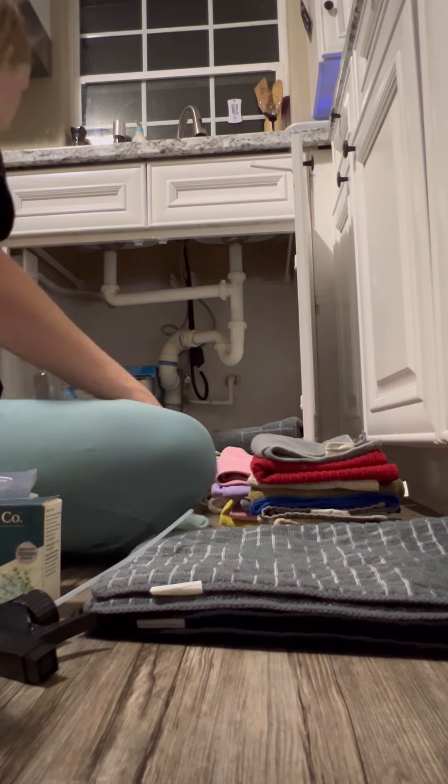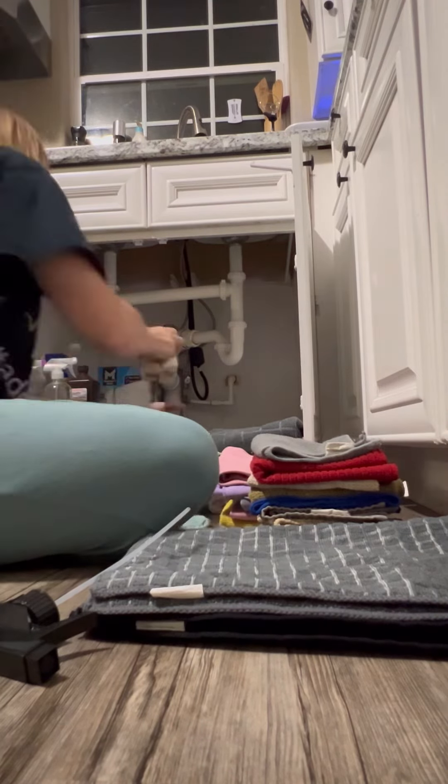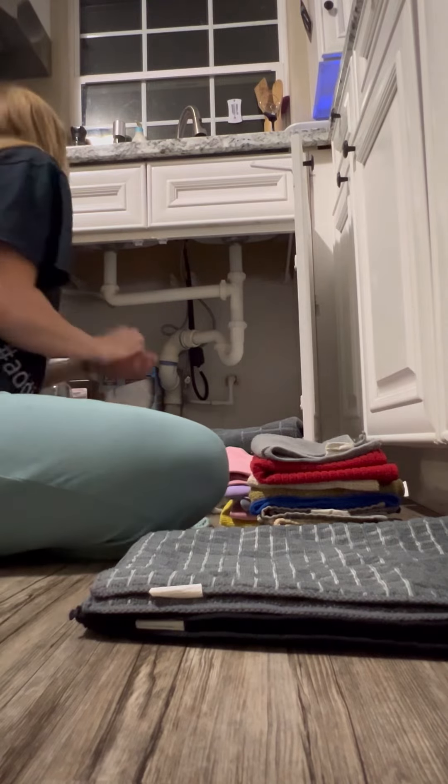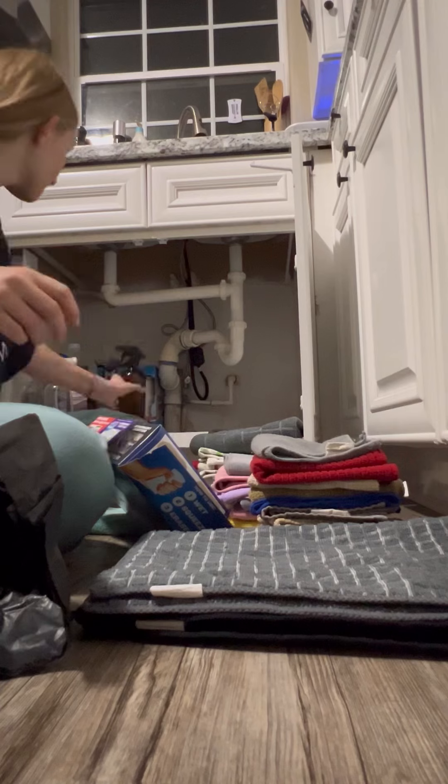Organize this practically so things you need every day are easy to get to and easy to grab. The things you grab less often you can push closer to the back, but you just want to make it all easy access.